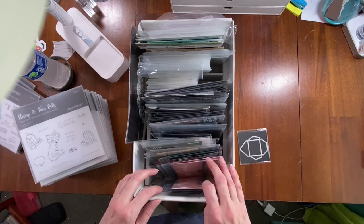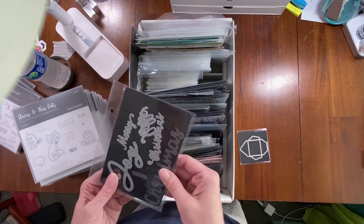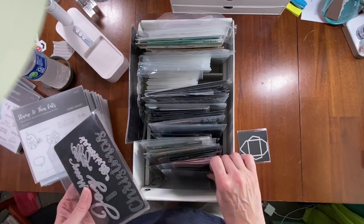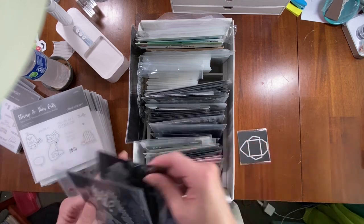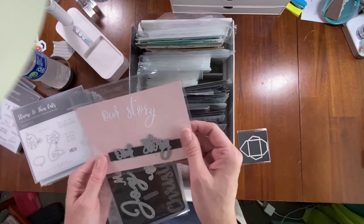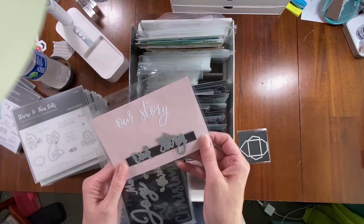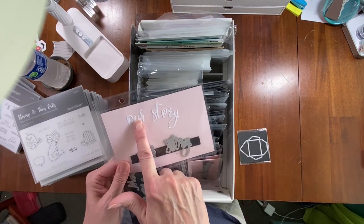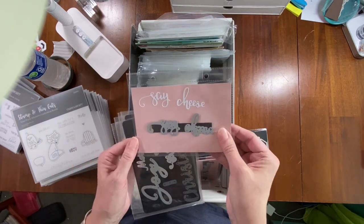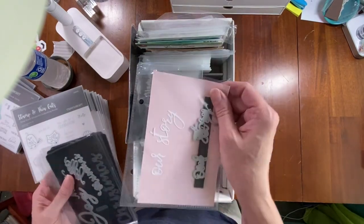In the front are mostly word dies. I got some word dies from Peachy Cheap, and originally I had them in a flip-through book. I put them on little strips of magnet that I already had, and then I went ahead and die-cut the words so I could read them, because some of them aren't really easy to read.